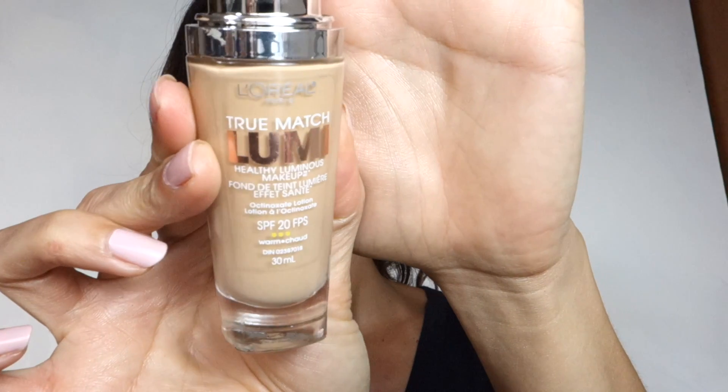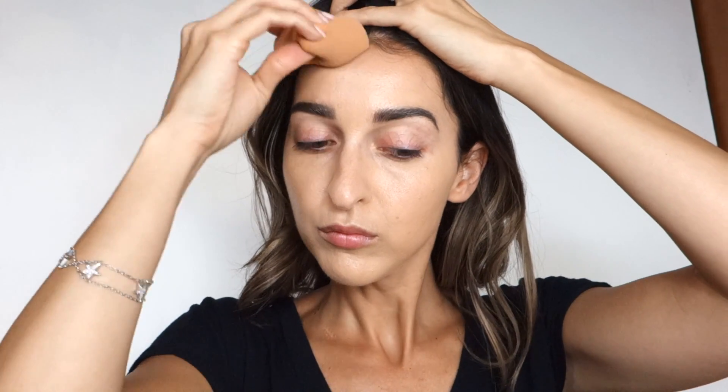For foundation I'm using the L'Oreal True Match Lumi healthy luminous makeup with SPF 20 in shade W4 Natural Beige — it has vitamin C and E. It's a beautiful foundation with a nice glow and good coverage. I apply one layer with my Real Techniques sponge, then go back with a second layer only where I need extra coverage. I was worried about flashback from the SPF, but it just gave a luminous, bright — not white — skin finish. I love the natural healthy glow.